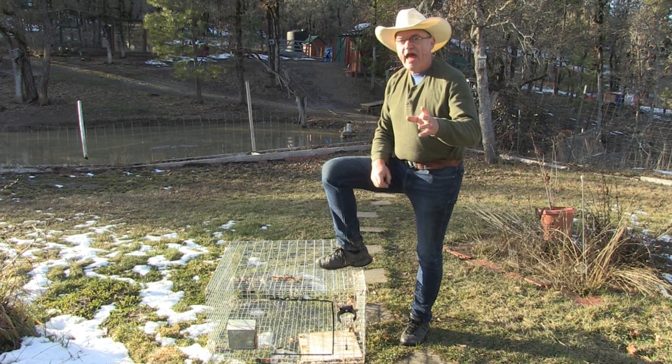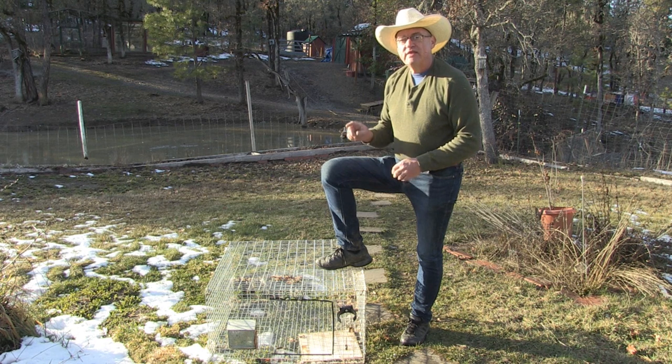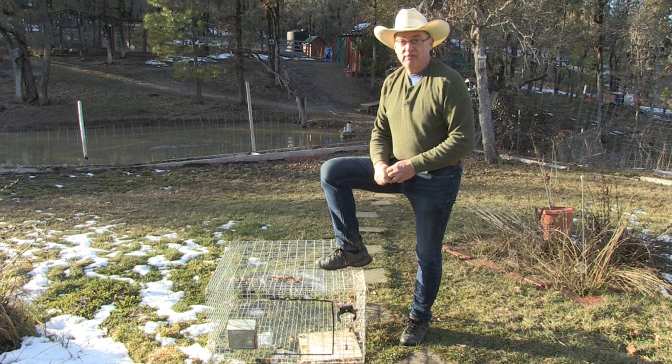I'm going to do a homestead hack today and show you guys how I'm going to make baby savers and urine guards for my rabbit cages, because I got baby bunnies due next week. These cages are inadequate. Stay tuned.